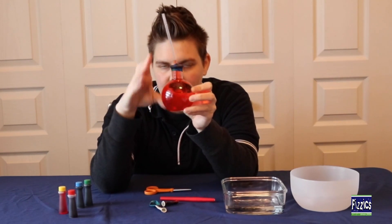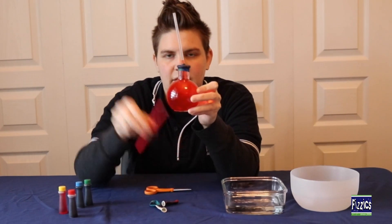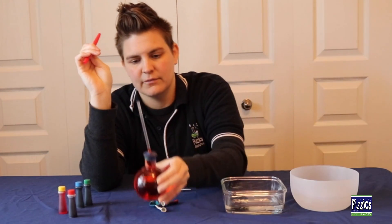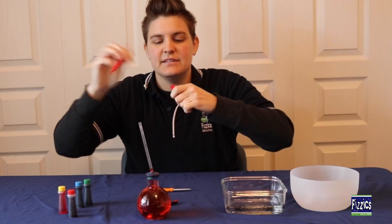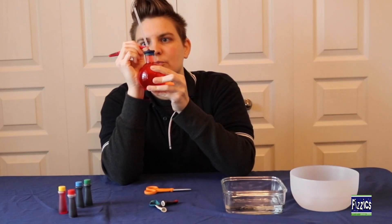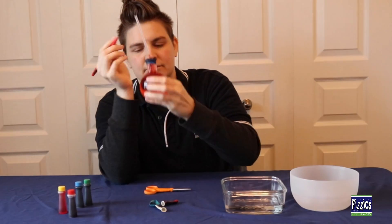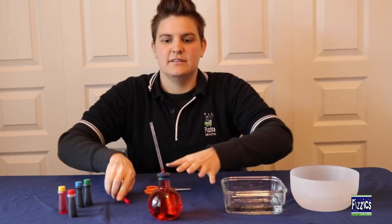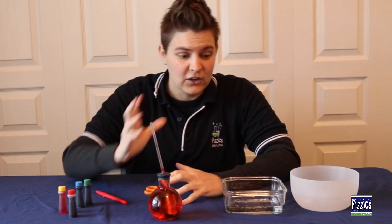Now we've got our water moved up the straw a little bit. By adding a little bit of air pressure, we've got the water to move up the straw. Now we'll go ahead and use our pen to mark the level of the water, because that is the level our water will be at when it's room temperature.